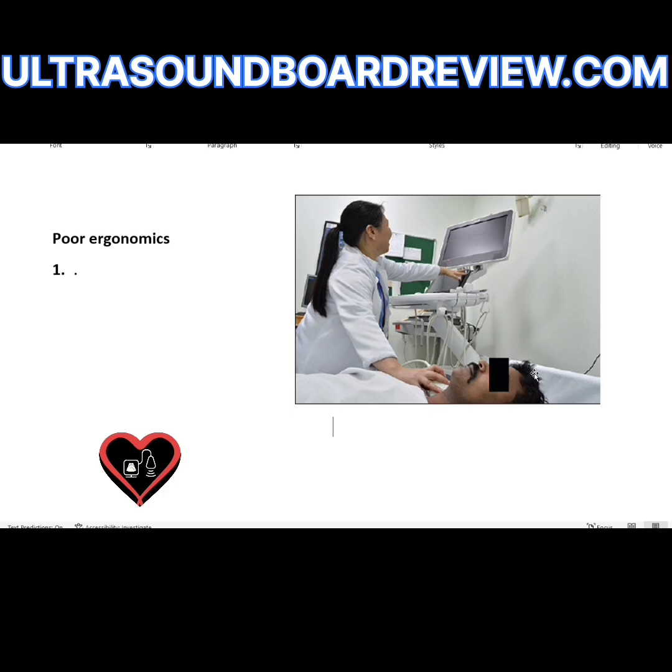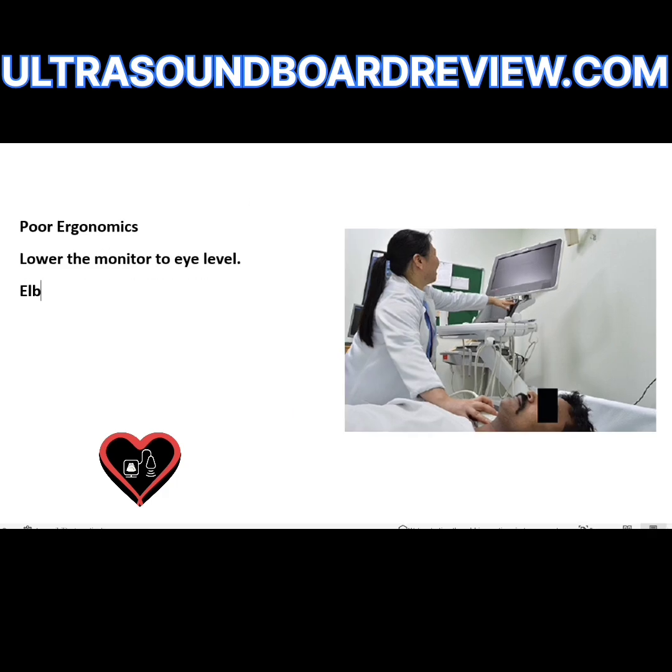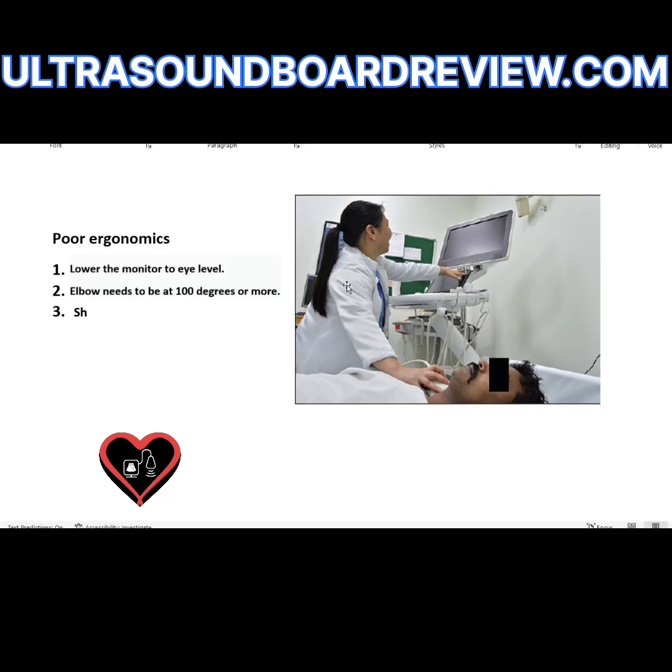How do we fix this position? Lower the monitor to eye level. The elbow needs to be at 100 degrees or more. Here's how you know her shoulder angle is greater than 30 degrees — look how she's leaning to the right. If you're leaning, then you're obviously going to have an extended arm. The shoulder needs to be at 30 degrees or less.